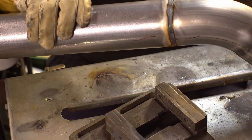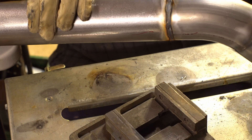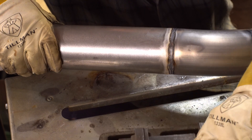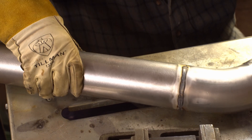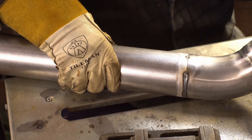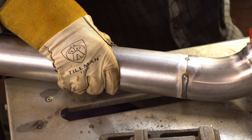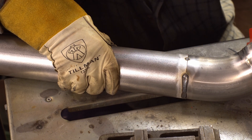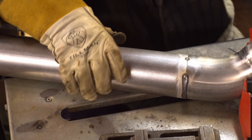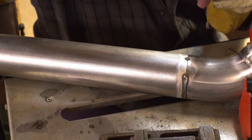A lot of keyboard metallurgists will comment that you'll get porosity, it'll crack, and so on. Let's just be real — this is an exhaust, not an iron lung. If you're anything like me, you've never had an exhaust on your car long enough for it to rot out — you're always changing it. I will say this is probably the best exhaust I've ever had on a car, and it's the first one I've made myself — probably because I'm taking an insane amount of time to do it.